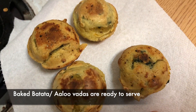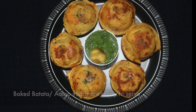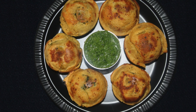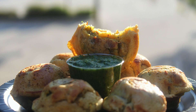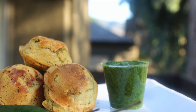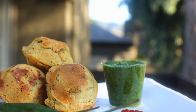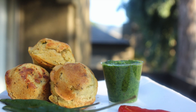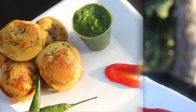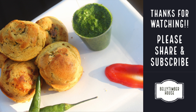Our baked aloo vadas are ready. Enjoy these with your loved ones. I hope you like this recipe. If you have any doubt about the recipe, do let me know in the comment section. Do like, share and subscribe to Bella Timber House and hit the bell icon for more recipes.